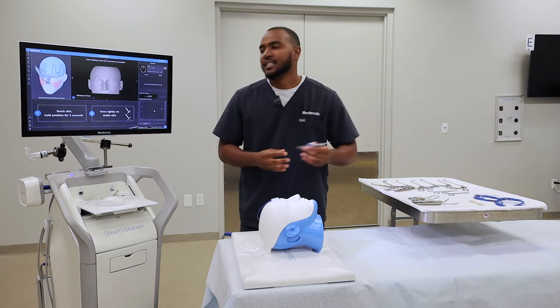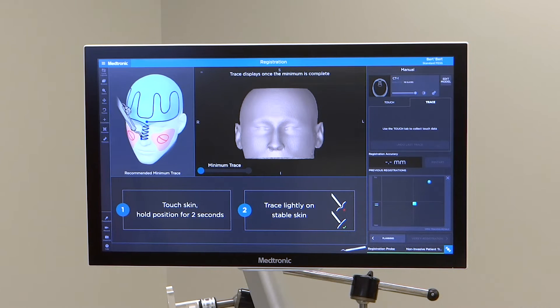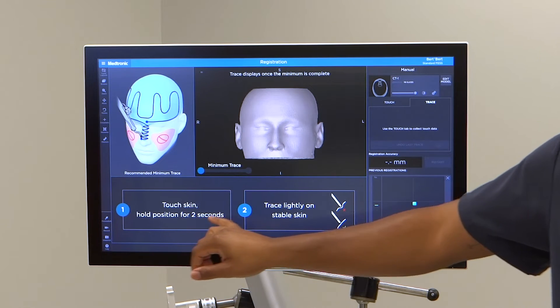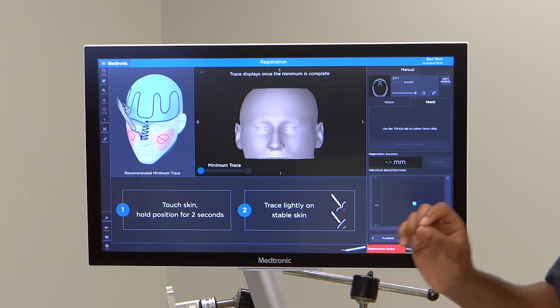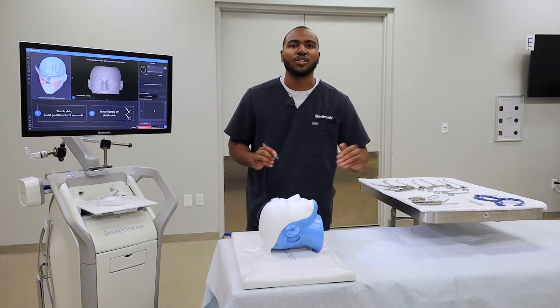To begin registering, follow the first and second steps prompted on screen. For the first step, touch the skin and hold the position for two seconds — by touching, they mean a light touch. After you hear a quick beep, trace lightly on the stable skin. From that point, you'll reach minimum trace and can continue tracing.